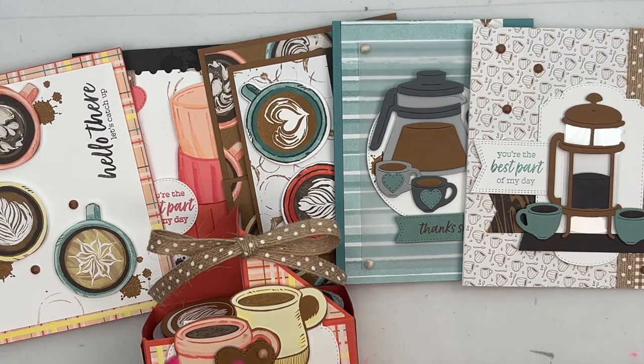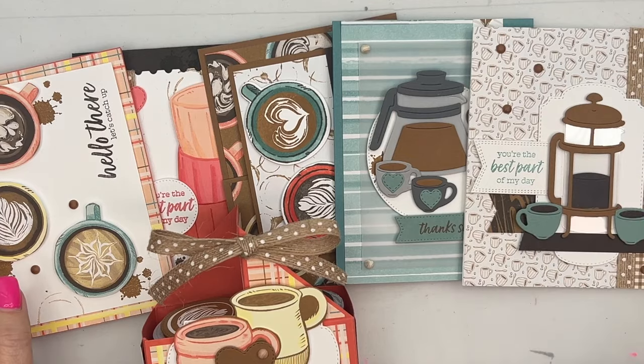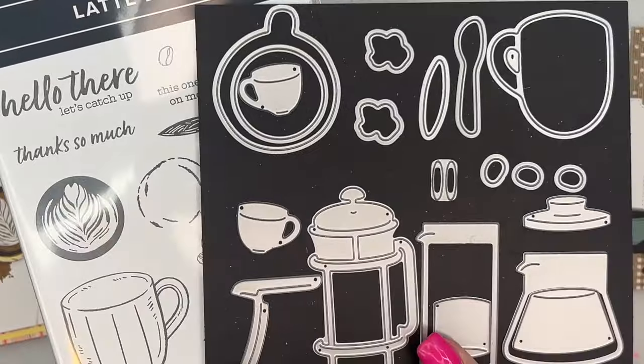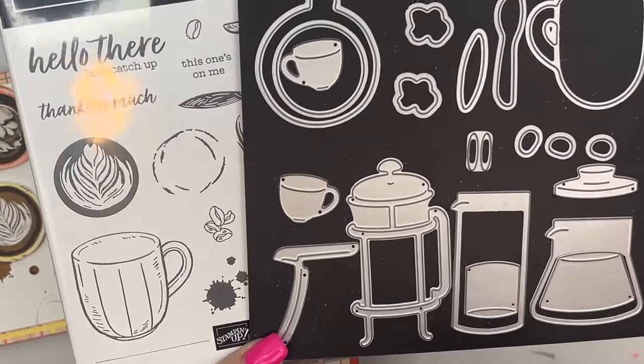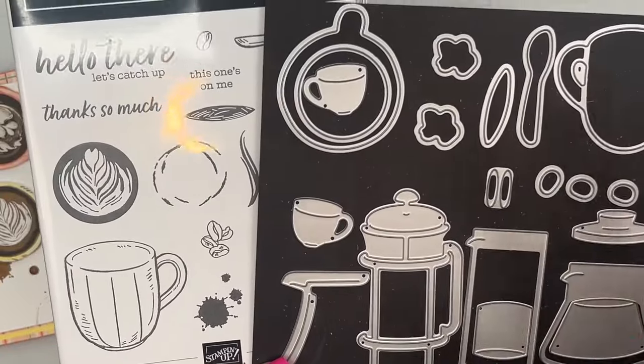Hey everybody, Erica Sirwin here from Pink Bunker Designs. I'd like to show you my class to go for March 2024. It features the Latte Love Bundle, a brand new online exclusive bundle from Stampin' Up that comes out March 5th. It's a really fun coffee set — I am not a coffee drinker at all, but I love this set.